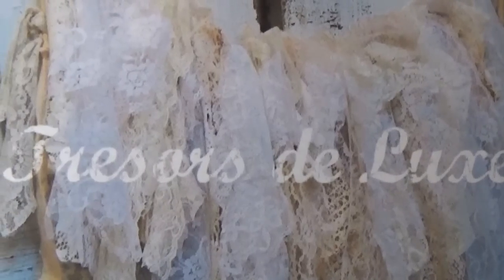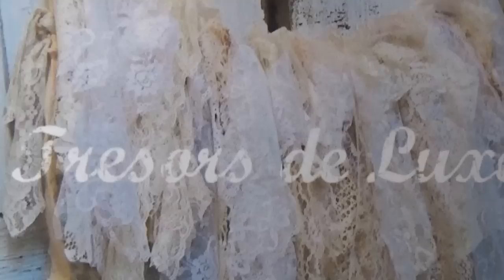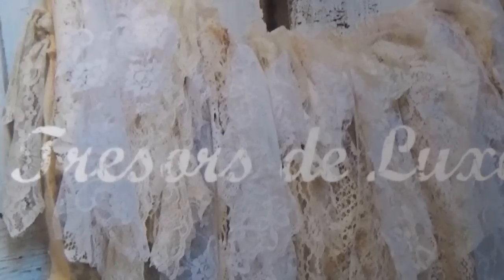Hi everyone, it's Cheryl from Cheryl's Paper Creations and I have a new design team project for Lucy at Tresor's Deluxe to share with you today.